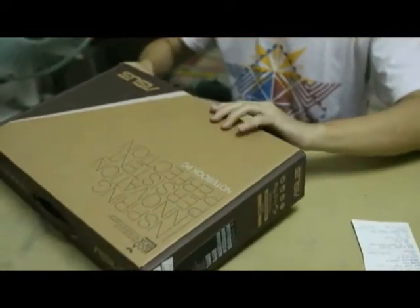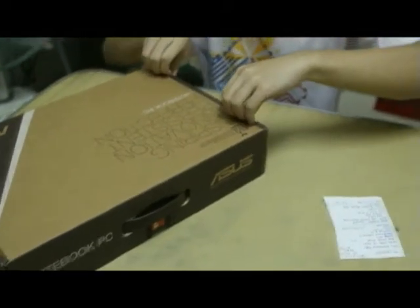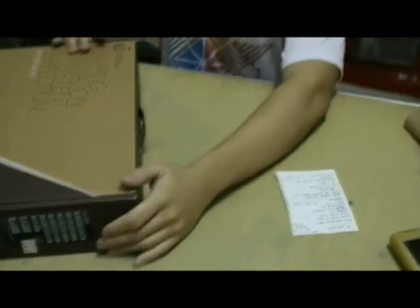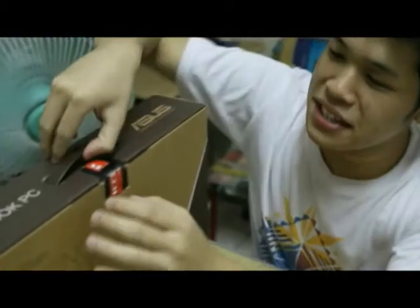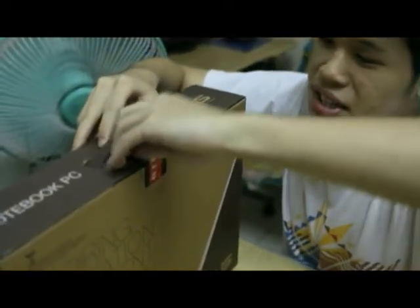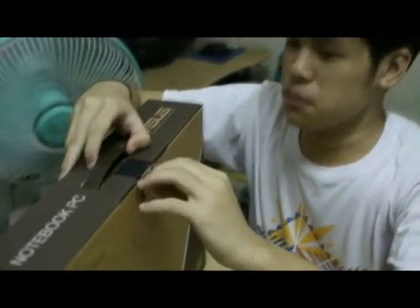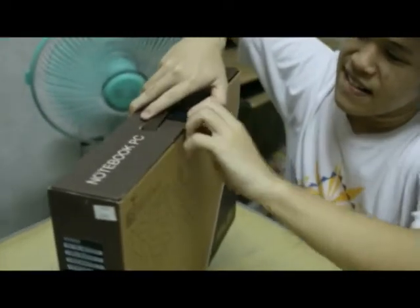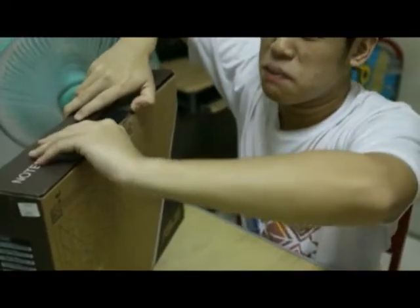So, without any professional training or any kind of education, I will unbox this box. It seems that there is something holding its place right in this corner, so let me just rip the bloody thing out the most humane way possible, because I only have 3 minutes to open this box.